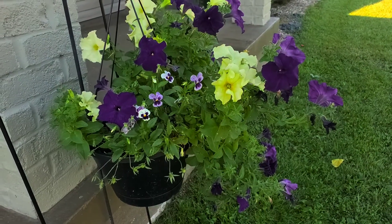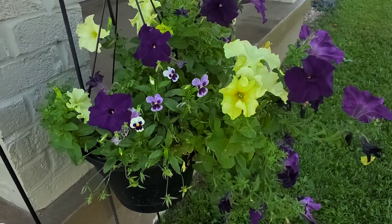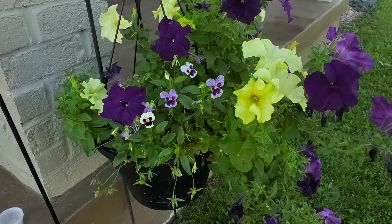Hello everyone. So today is going to be just a super quick video on how to collect viola seeds.